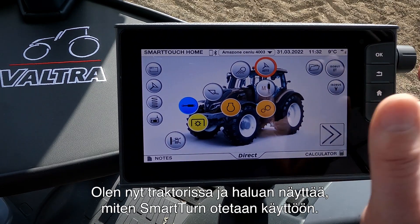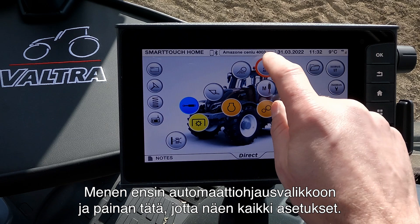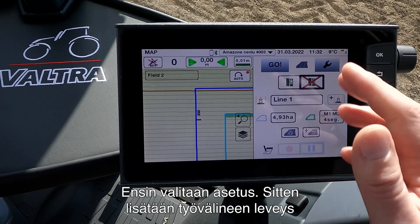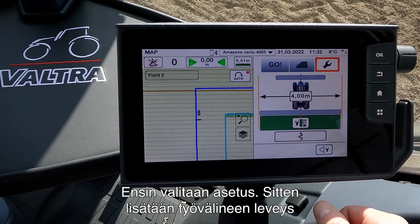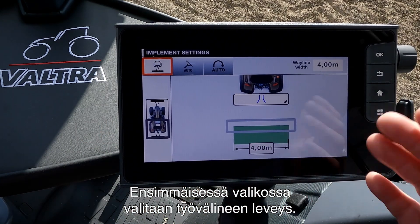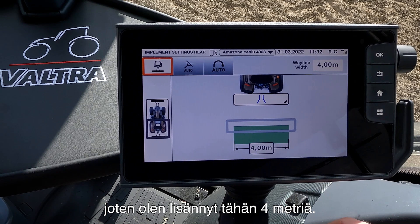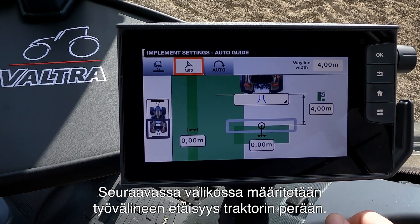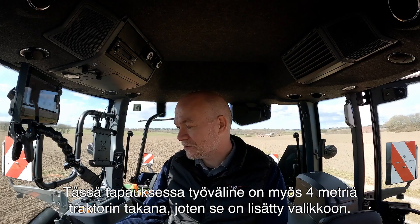Now we are in the tractor and I want to show you how we set up Smart Turn. To begin with, we go into our Auto Steering menu and press here to get all our settings. The first thing we do is press on our setting and enter the width of the implement. The first menu is the width of the implement — in this case it's a four meter cultivator, so I set it at four meters. In the next menu we set up how far behind the tractor the implement is, which is also four meters here.